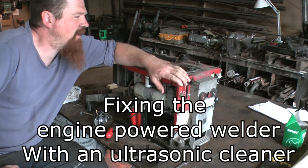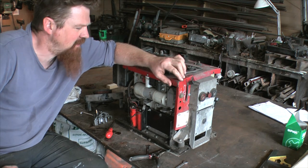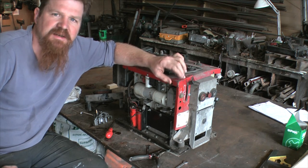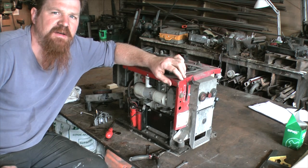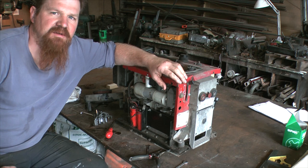Hello. I'm here with something you might recognise from other videos of mine. This is my Mosa engine powered welding machine and it's stopped working properly. It sort of fizzles rather than welds, which isn't good enough.